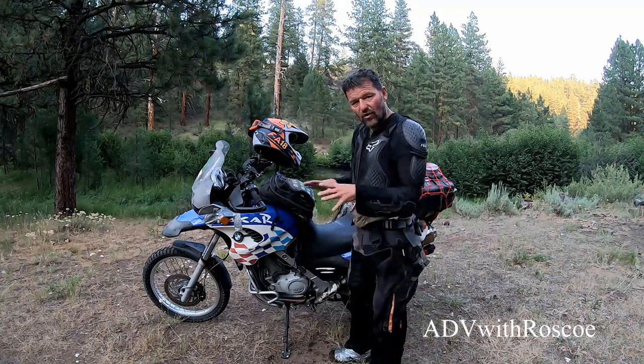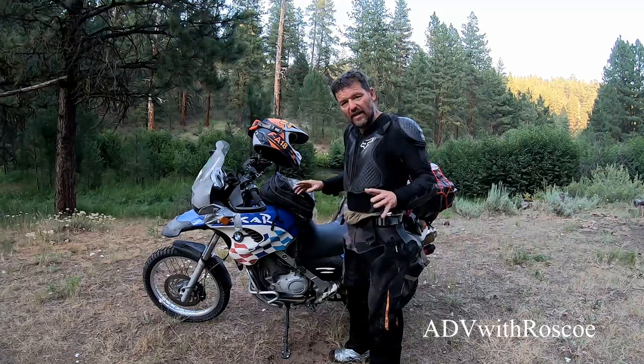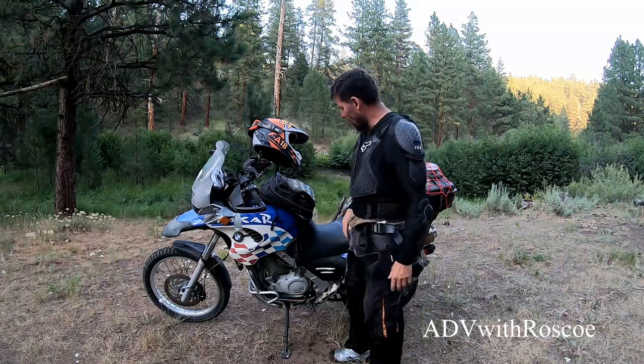Other than that, this is a great tank bag — well thought out. I like all the compartments. If you've been riding and had a tank bag, you've had the black hole problem. This is a super well thought out bag.